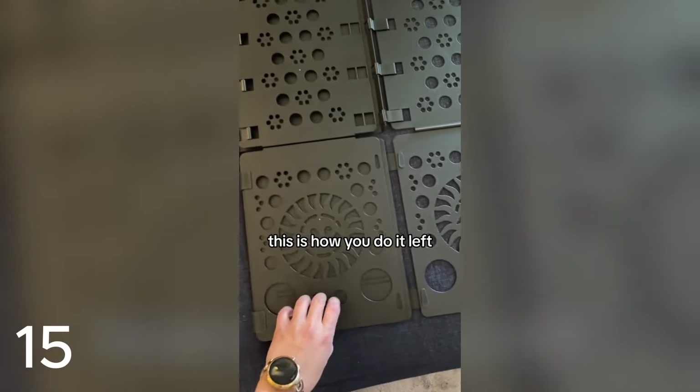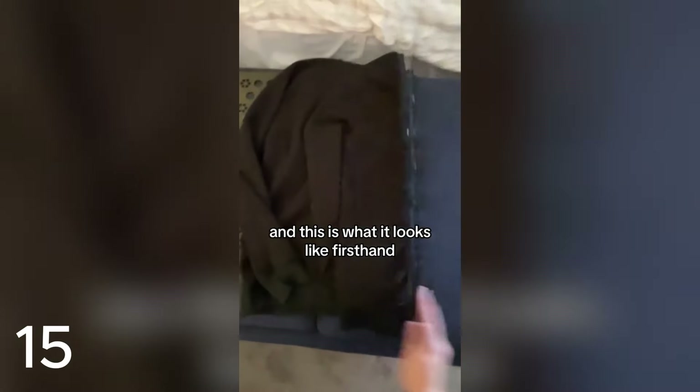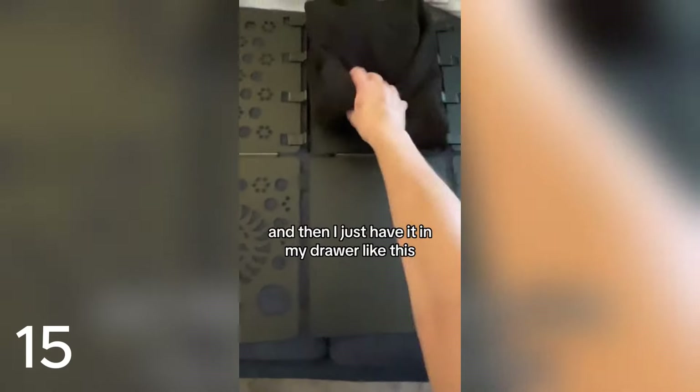This is how you do it: left, right, and then there's one that goes up in the center. It doesn't go up on the other side so you always know which way to put it. This is what it looks like firsthand folding a sweater — look at that, it's just perfect. And then I just have it in my drawer like this. Boom, like a store.